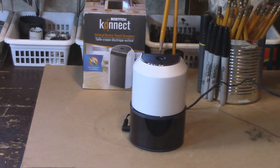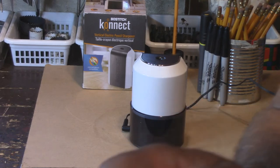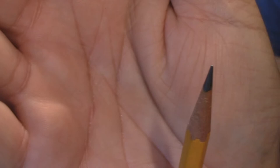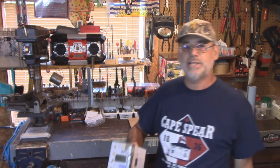No, it does not shut off by itself, but I'm telling you, I don't know if you can see that in the picture, but that is super slick. Okay, so I've got the box here and I decided I'm going to look at the instructions.